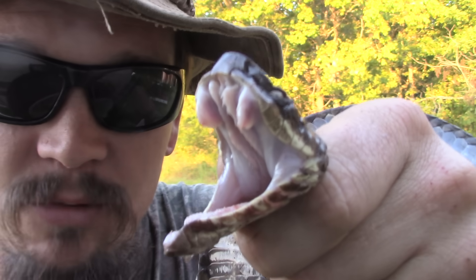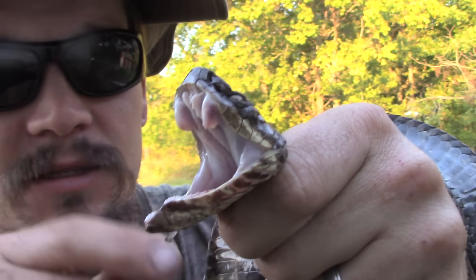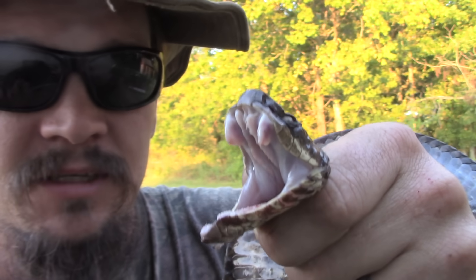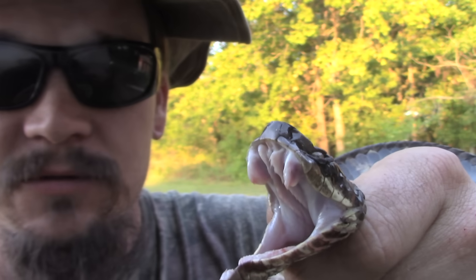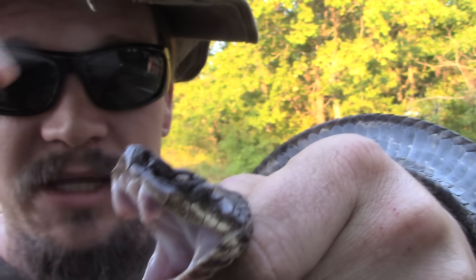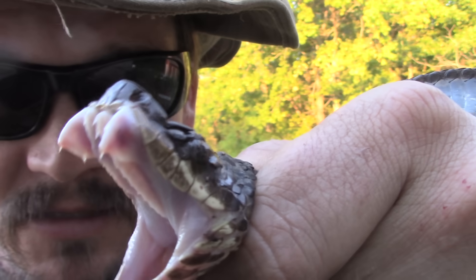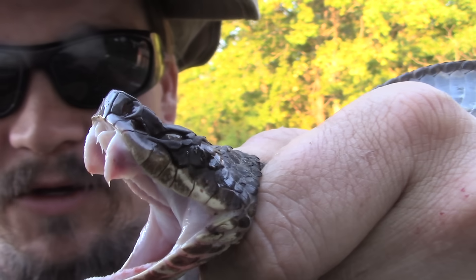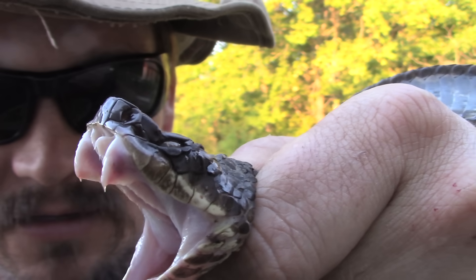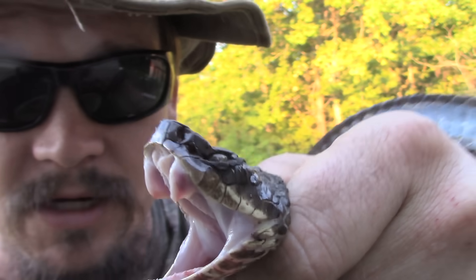Now, are these snakes poisonous? No. You can eat them — you can cut their heads off, peel their skin off, take their guts out, cook the meat, roast it on a fire, deep fry it, do whatever you want, and you can eat them. They're not poisonous, but they are venomous. What that means is they have venom glands that come through those fangs when they bite something. You can see those are some big nasty teeth, and this one is pretty much ready to go.